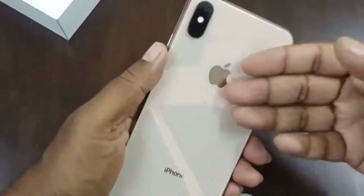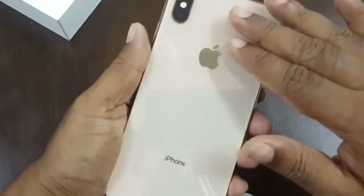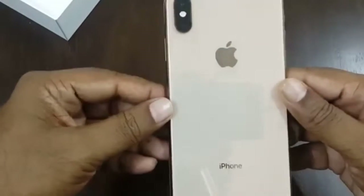The back side of the phone becomes very hot — you can actually feel it when you touch it. That is a negative point about this phone.